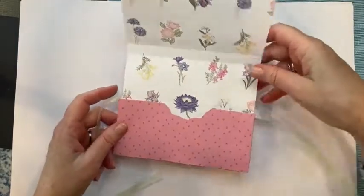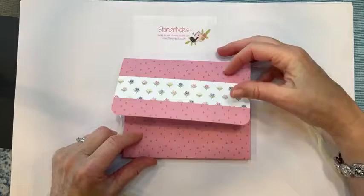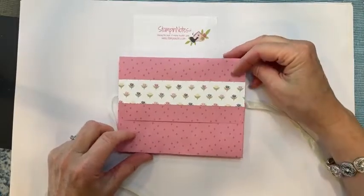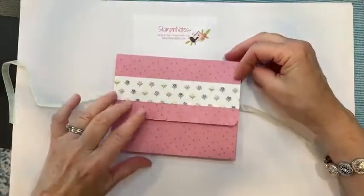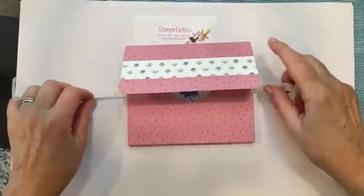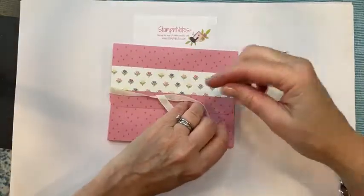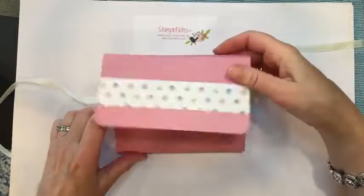I'll show you how to make this. It's made with a piece of Designer Series Paper from that pack. I wanted to use velcro dots to close it but couldn't find them, so I've got some of the new Sheer Sea Foam ribbon on here to close it — and I like how it turned out that way.